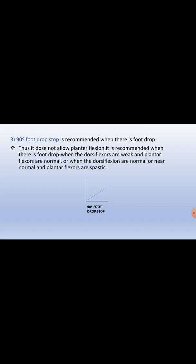The third type is the 90-degree foot drop stop, recommended when there is a foot drop. It does not allow plantar flexion. It is indicated when the dorsiflexors are weak and plantar flexors are normal, or when the dorsiflexors are normal or near normal and the plantar flexors are spastic.